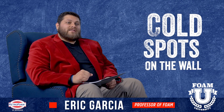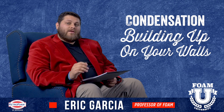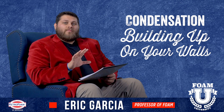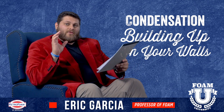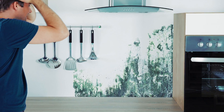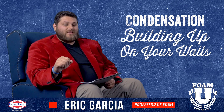Next thing to keep in mind is if there's condensation building up on your walls. This could be around outlets or just spots on the wall — kind of goes back to cold spots. If there's a gap in your wall insulation or no insulation at all, that hot and cold meeting — like in winter, when it's cold on the outside and your house is warm on the inside — that gap of no insulation could be forming condensation, potentially frost in extreme cases, on the inside of the wall. So it's a dead giveaway that at least in that area there's no insulation.